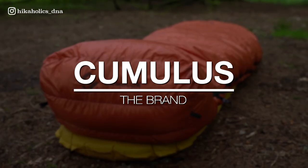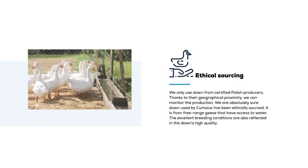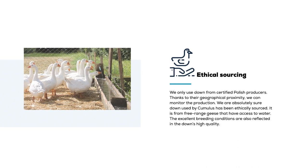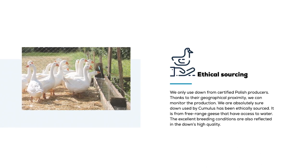Cumulus is a Polish company that designs and produces lightweight outdoor gear. They are an internationally recognized brand used by outdoor professionals all over the world and they meet the highest ethical standards. They only use down from certified Polish producers and ensure that the geese have access to water and free range breeding conditions, resulting in a very high quality, ethically sourced down.